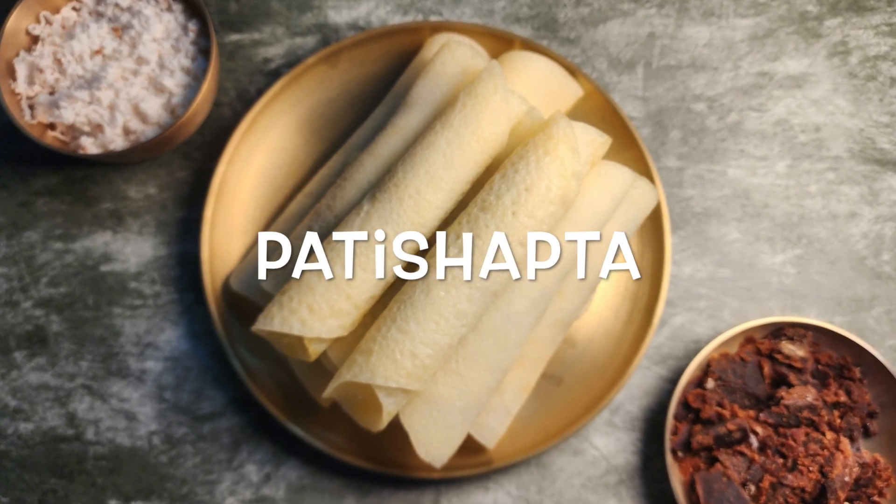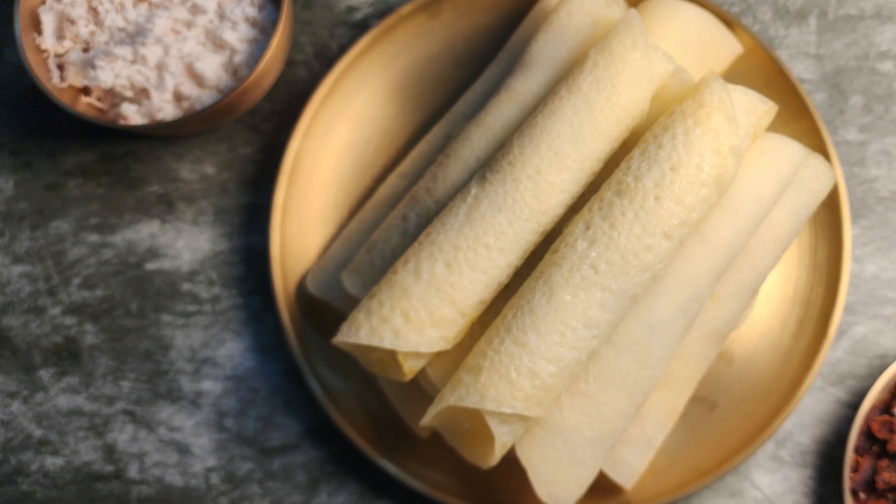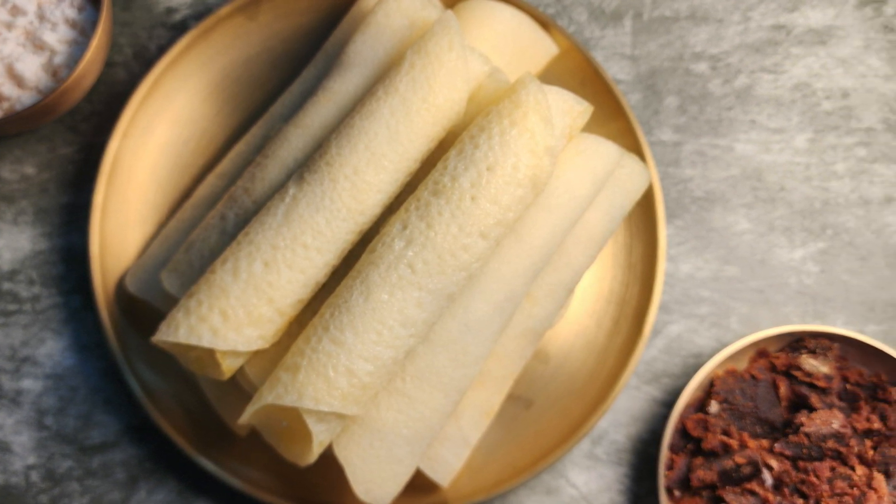Welcome to Jirige. Today we are sharing a delicious and traditional Bengali sweet recipe, Pratishapta, which is often made during the festival of Sankranti. Let's jump to the recipe.